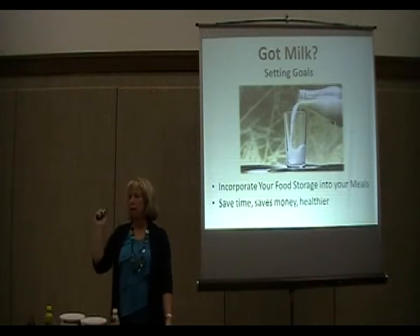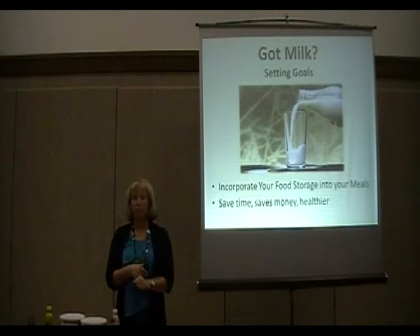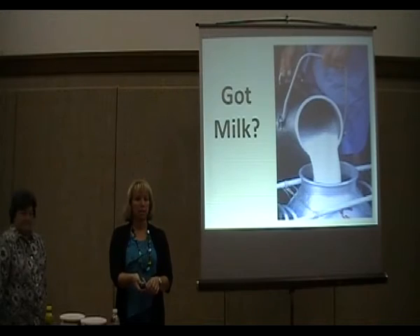Anita Baker is going to come up right now, and she is going to teach you about making evaporated milk and condensed milk from your food storage milk, and how to make delicious cheesecake from that.